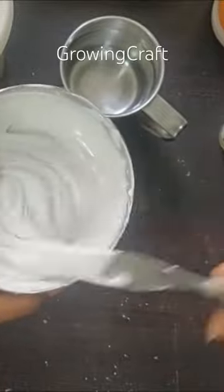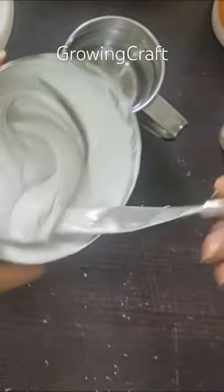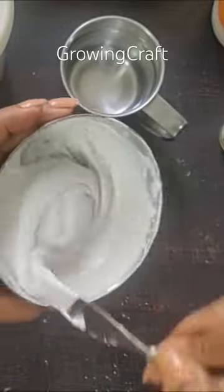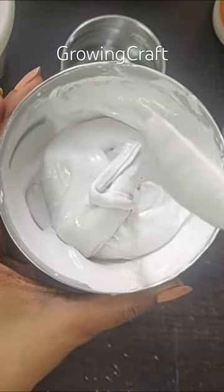Mix it really well — there should not be any lumps; it should be as creamy as possible. Can you see how beautifully it has mixed?